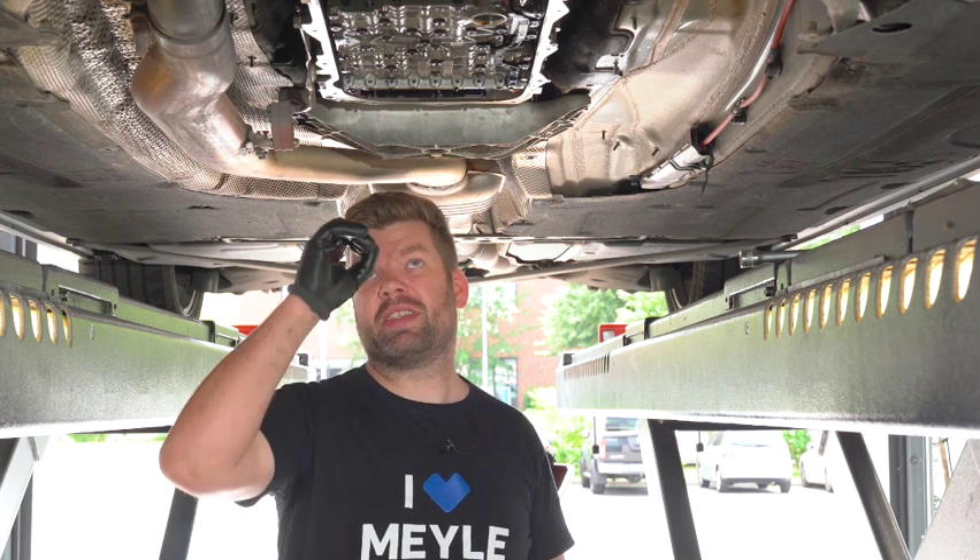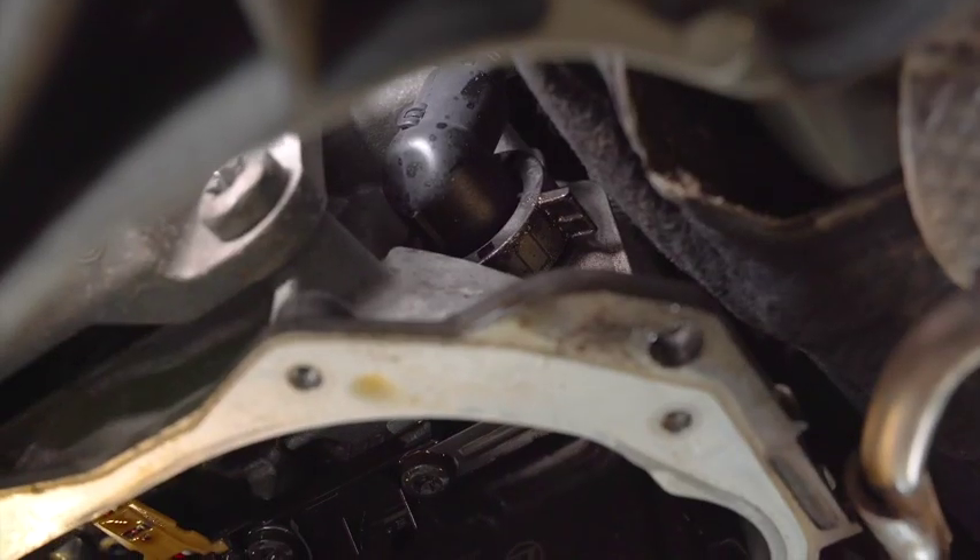While I do the oil changes on the gearboxes, I always check the electrical connection at the gearbox — the sleeve where the wiring harness goes into the gearbox. Here, in this particular situation, the oil is leaking out, so we will replace the sleeve.